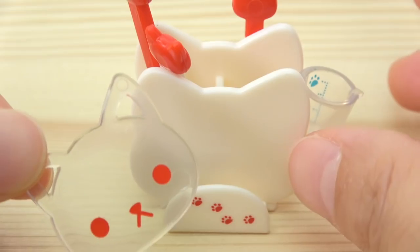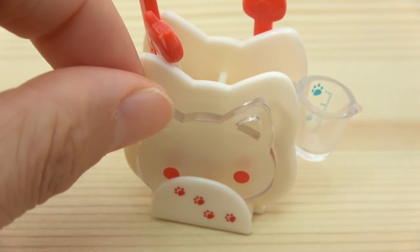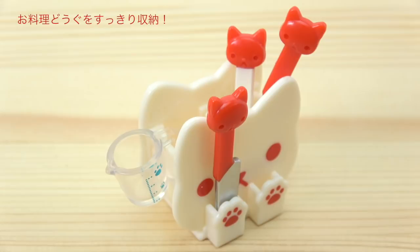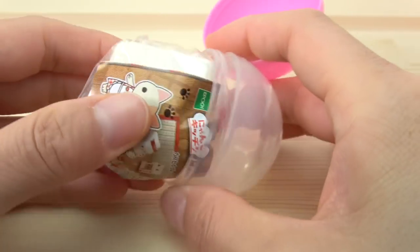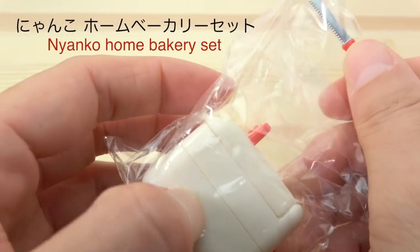4 inches, 2 inches of the brush, 5 inches of the brush, 1 inch weight. 36, 37, 38, 39, 40.